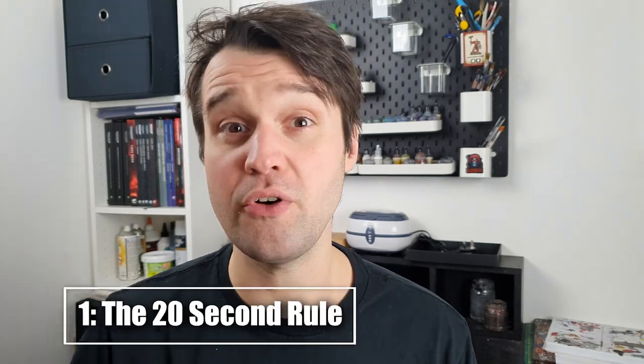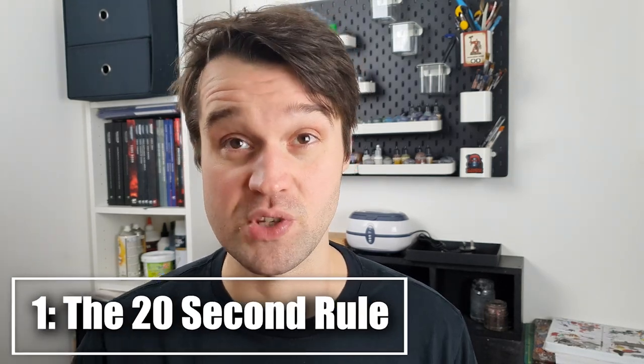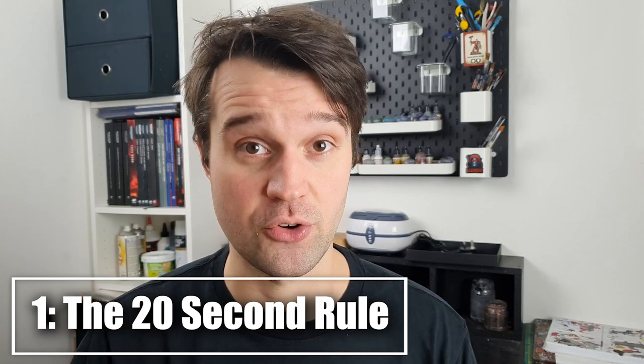Today, we're gonna talk through seven ways that I'm gonna be trying to help myself paint more minis in this space, and hopefully some that you can apply to your setups too. Up first is one of those self-improvement tips that shows up everywhere: the 20-second rule.